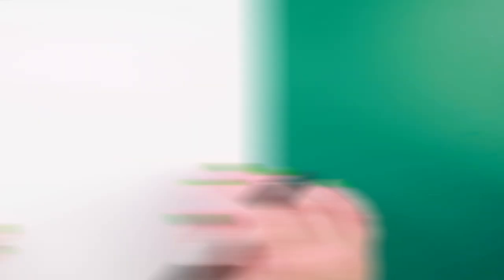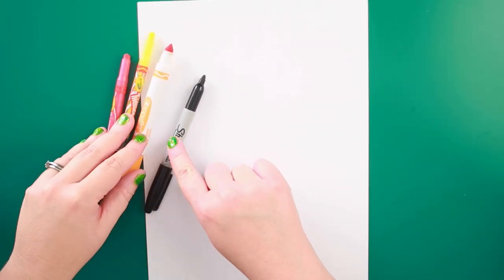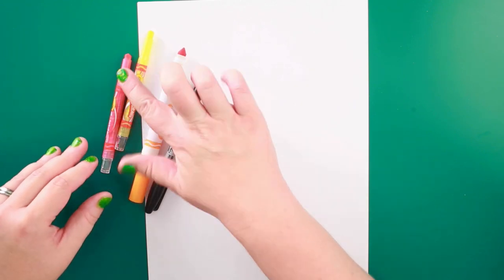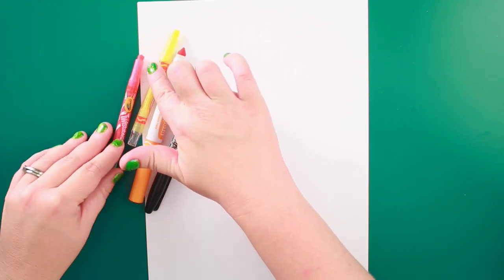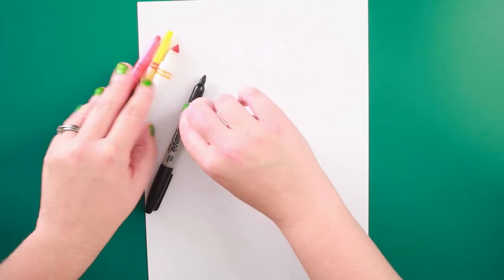Thanks for joining me today, guys. I'm going to be drawing a duck today, so you need your markers and your paper. Let's get started. I'm going to be using a black marker, an orange marker, a yellow pencil crayon, and a pink pencil crayon.